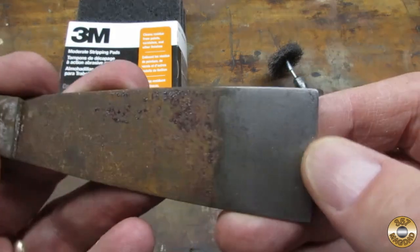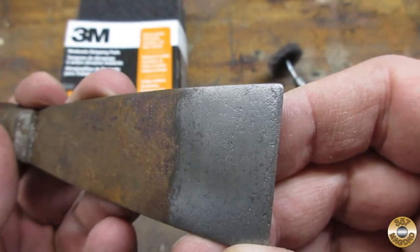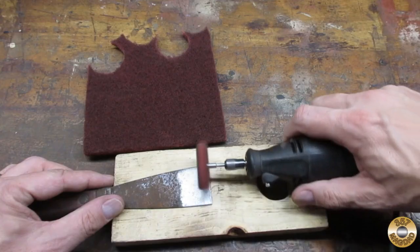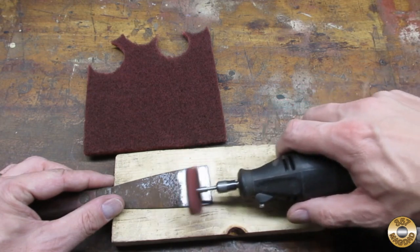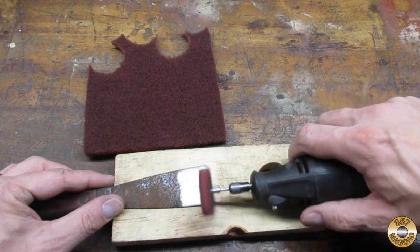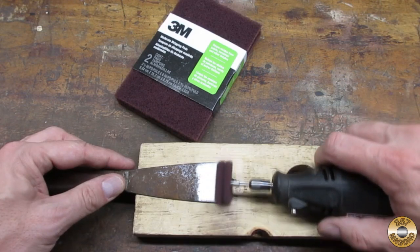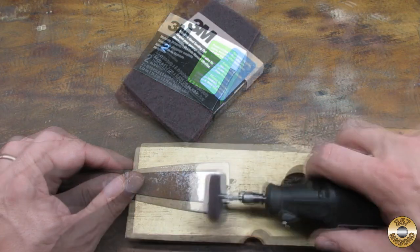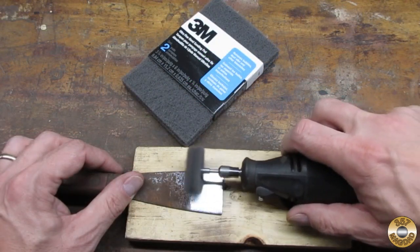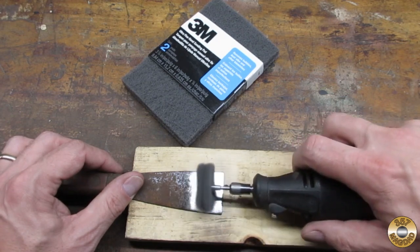Here's a close-up of what the disc was able to do. I progressed through my abrasive discs down to the superfine gray material. I especially like to use this superfine disc after the fiber wheel and before the flits.